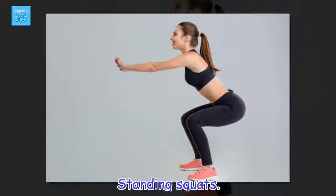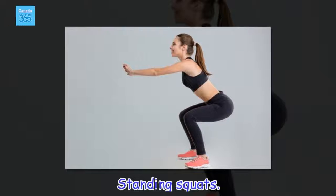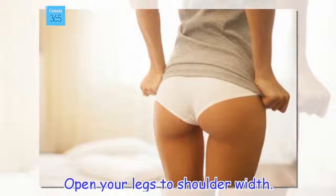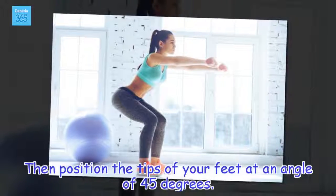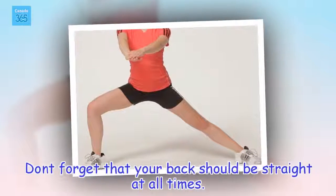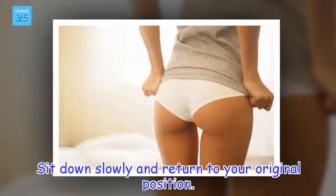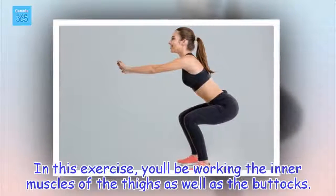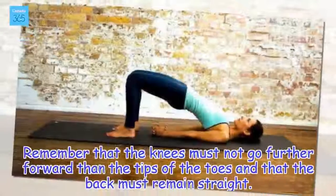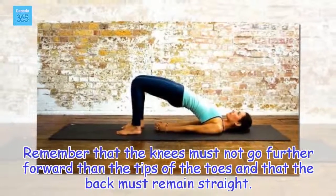Standing squats. Open your legs to shoulder width, then position the tips of your feet at an angle of 45 degrees. Don't forget that your back should be straight at all times. Sit down slowly and return to your original position. In this exercise, you'll be working the inner muscles of the thighs as well as the buttocks. For this to be effective, do 4 or 5 series of 10 to 12 repetitions. Remember that the knees must not go further forward than the tips of the toes and that the back must remain straight.